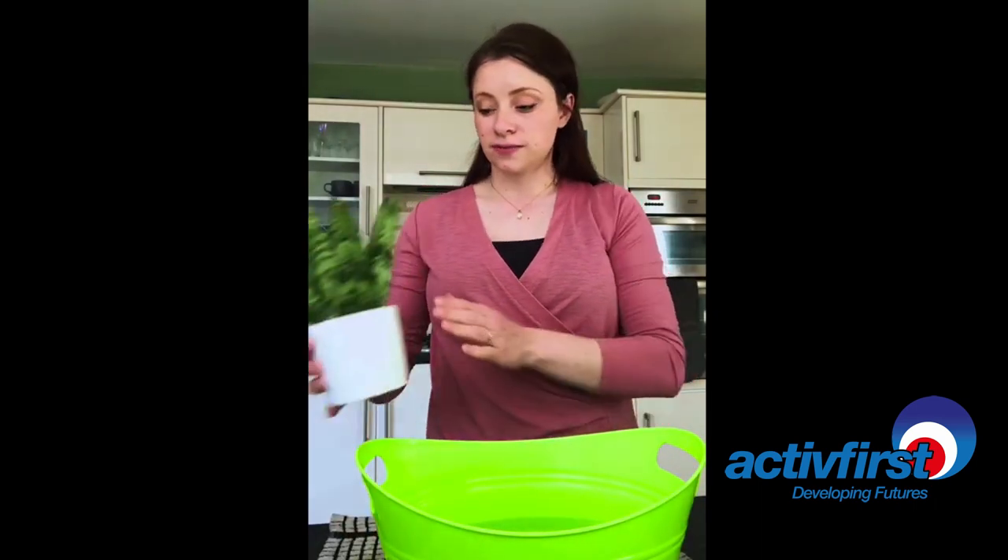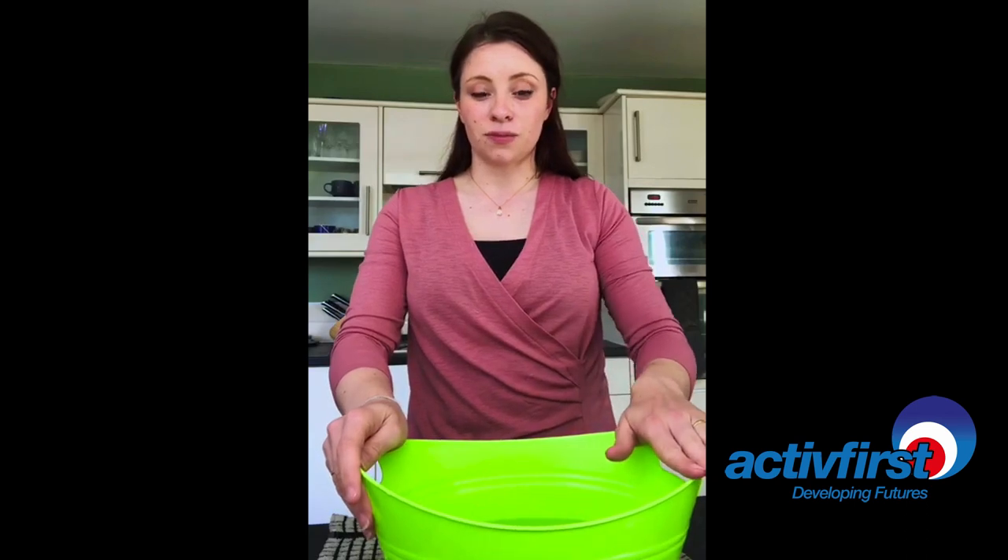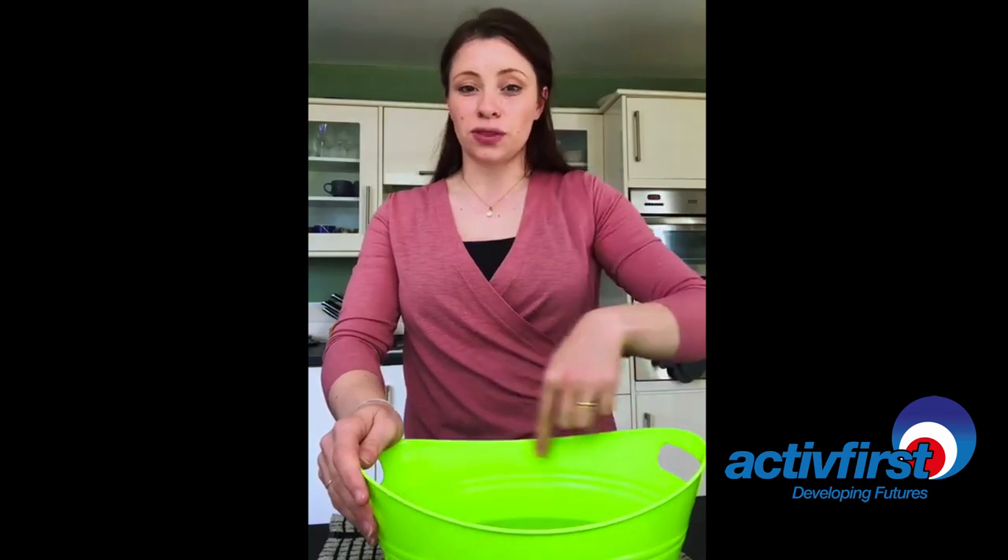Hi everyone, today we're going to learn how to do a quick bit of craft. We're going to turn something that's a bit plain into something a bit more decorative. So the first thing you're going to need is a bucket or a bowl, something that you don't mind that's going to get a little bit ruined on the inside.